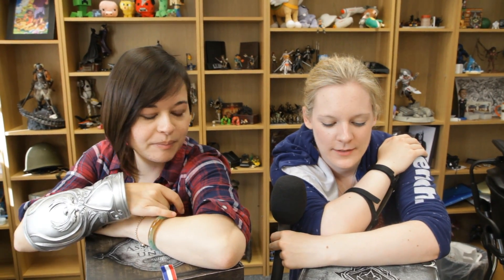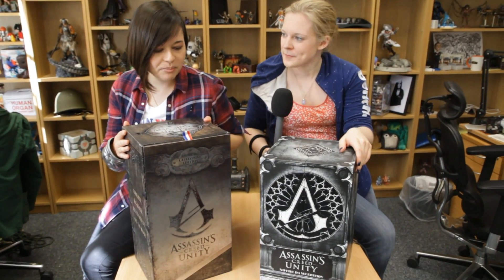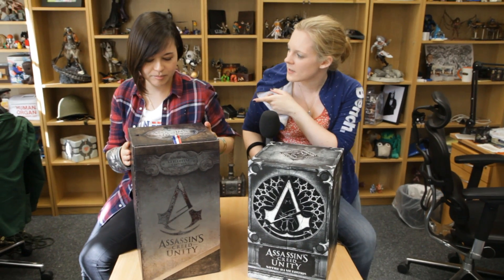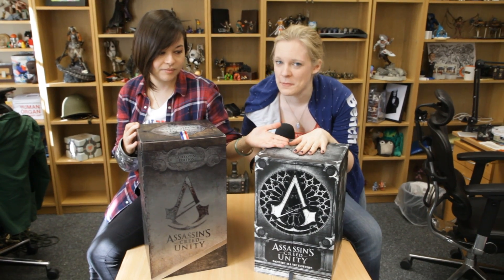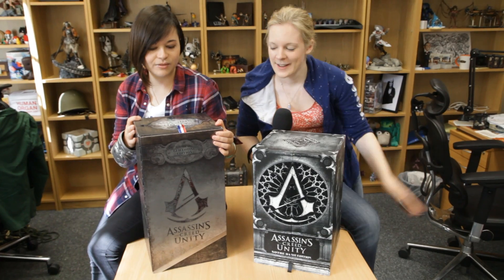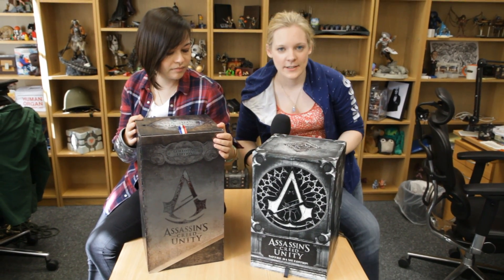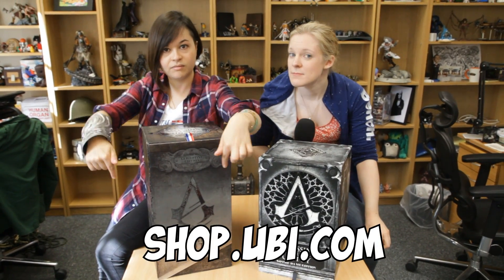Hello and welcome to a very special edition of unboxing stuff. When is unboxing not special? It's like Christmas. Well, it is extra special because there's two! These are pretty special. So last year I thought the one they sent us last year was pretty cool. This year you've got a choice of the Notre Dame version or the guillotine version. So these are Assassin's Creed Unity collector's editions. There's information in the video description about where you can get them.